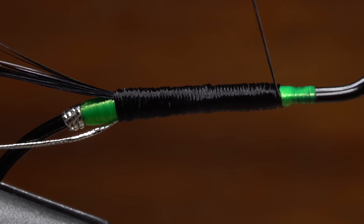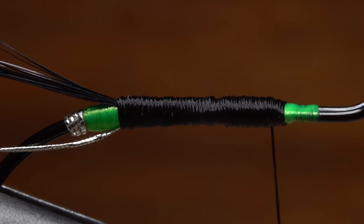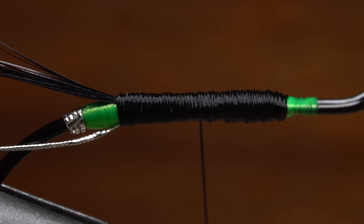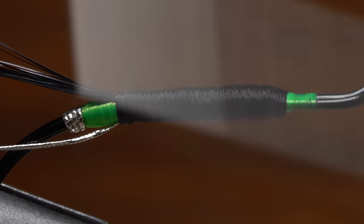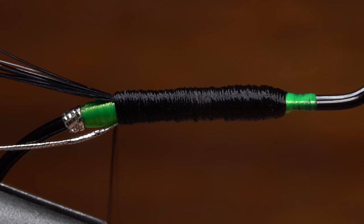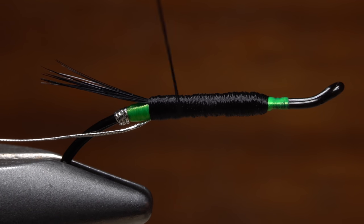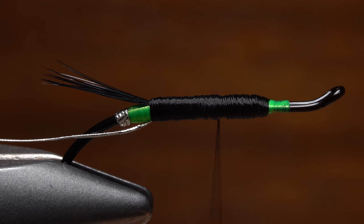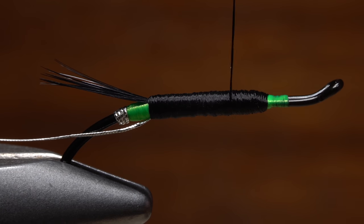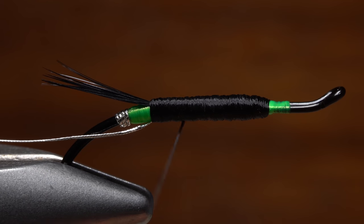To get the body evened out and tapered so it's thicker towards the front, take touching thread wraps rearward about one-third of the way down the body, then wrap back up to the starting point. Follow this with touching wraps two-thirds of the way down the body, then once again back to the starting point. Now go all the way down the body to the base of the tail. Give your bobbin a good counterclockwise spin to uncord the thread and flatten it out — this will make it more floss-like and allow you to accurately fill in any lumps or bumps. Occasionally give your bobbin a counterclockwise spin to keep the thread uncorded and floss-like. I prefer to check the fly from different orientations and have no qualms about going back and filling in low spots. I know this is counter to traditional salmon fly tying methods, but it works for me — just remember to periodically flatten the thread out and you'll do fine.